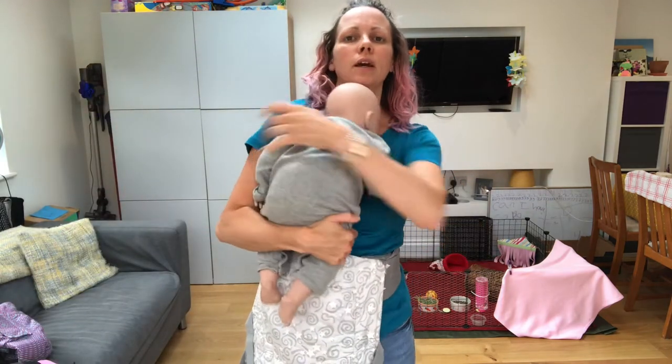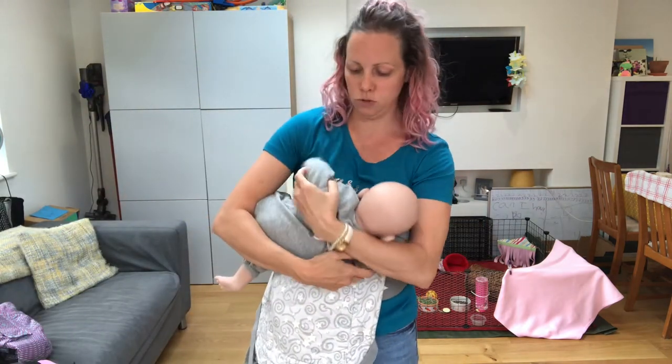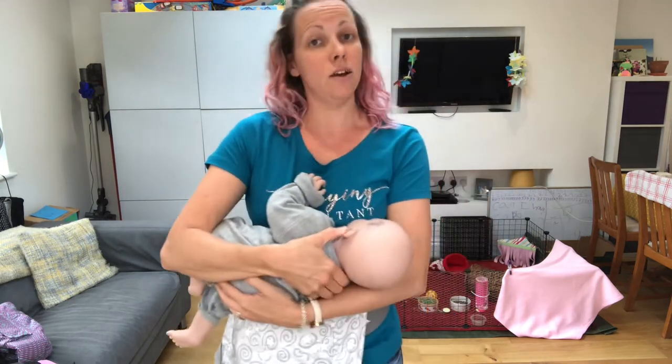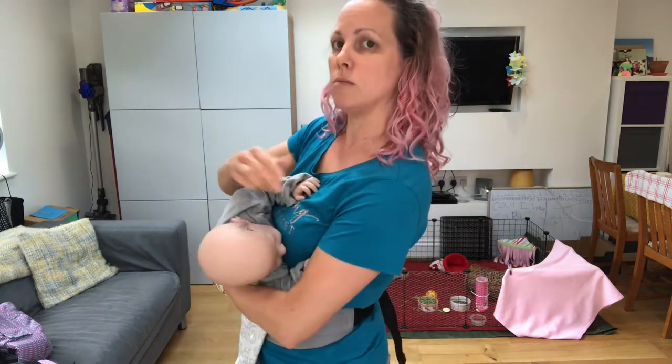Then slide the carrier around just slightly towards the opposite side that you'll be feeding on. Find baby and position them into a horizontal carry, ready to feed. Again, lining nose up with nipple, their arms are cupping the breast.